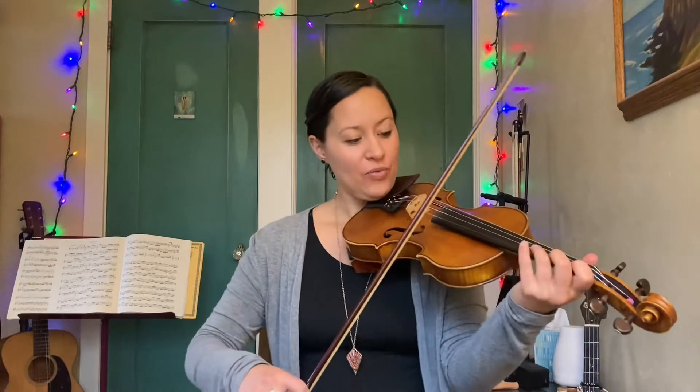Let me just play the tune through a couple times. The second time through, I'm going to add some drones, and we'll talk about that later.